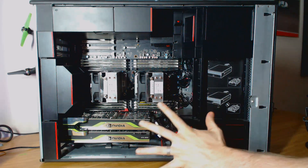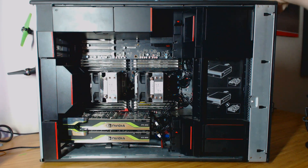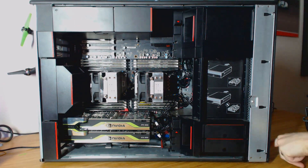The machine itself is super heavy. I haven't actually weighed it, but it's very heavy and it comes with carrying handles up at the top and at the bottom.